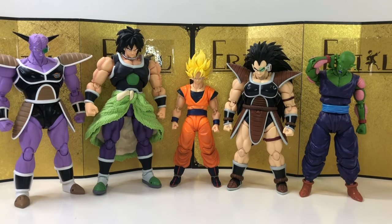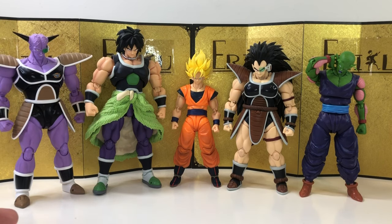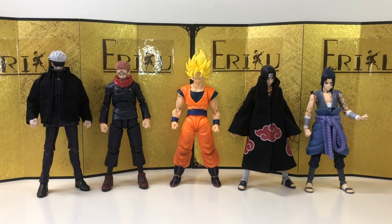Next up we have some more Dragon Ball figures. This face just, in my opinion, doesn't look like they belong to the same line — but they really are. And next up we have some Jujutsu Kaisen and Naruto SH Figuarts, and I think they look pretty good.